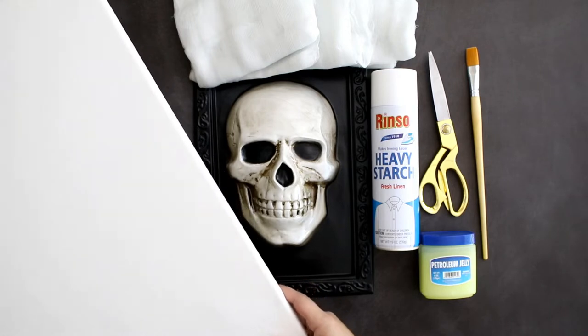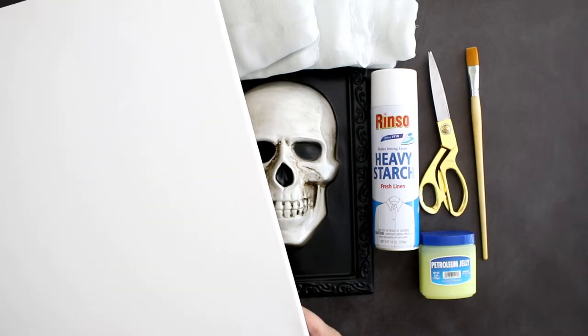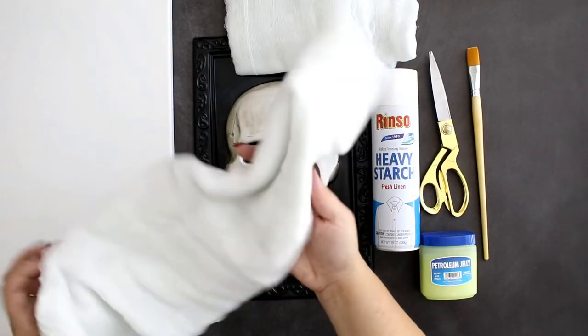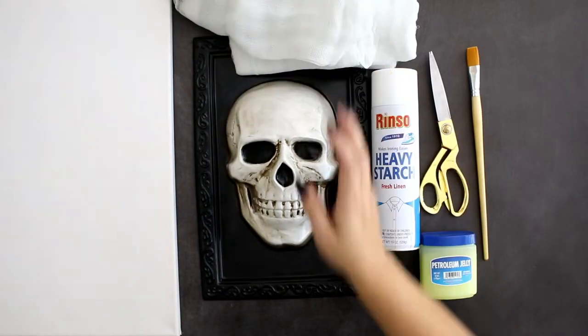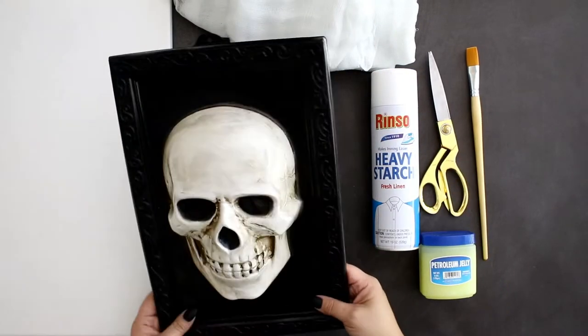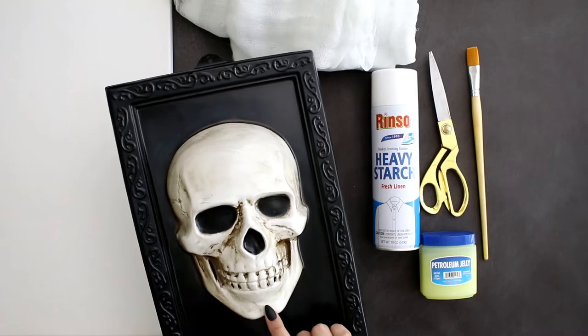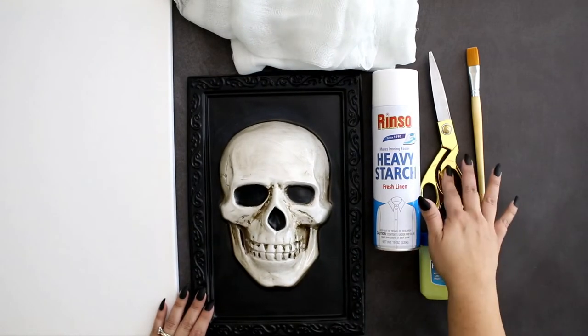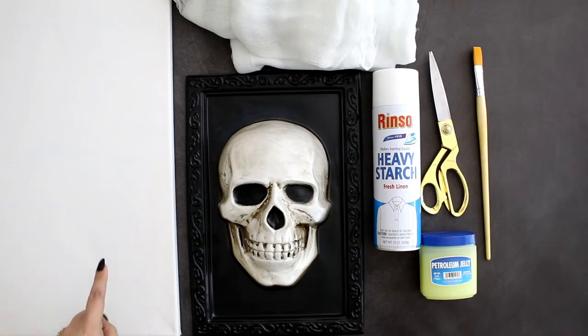To start I'm going to use a canvas. I have this large canvas that I had just in my craft supplies — this isn't from the Dollar Store, but if you can find one for a good price I suggest grab them. And then I have these cheesecloths that I found at the Dollar Store. They're pretty good size. I don't know if I'm going to need all three of them but I got three for this project. And I found this little decoration which is already a picture frame. What attracted me to it was this skull shape — so this is going to be the mold for our project. Then I grabbed some heavy starch, scissors, a paintbrush, and some petroleum jelly. You could use a frame or just hang it as is, so we'll see how it turns out.